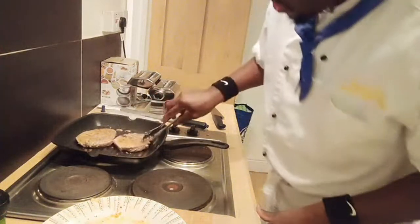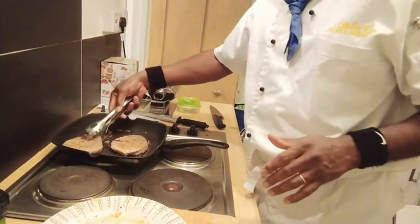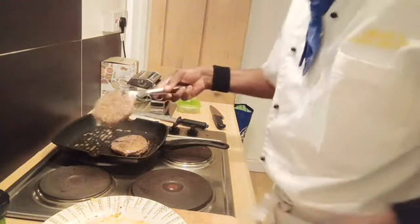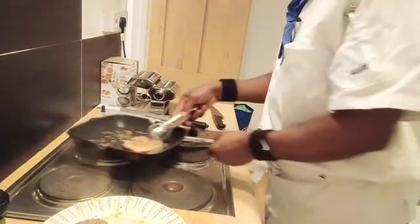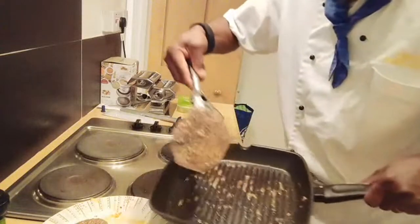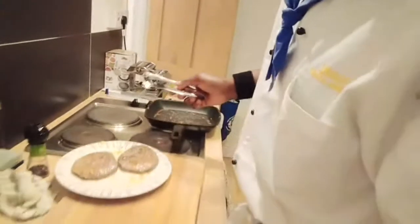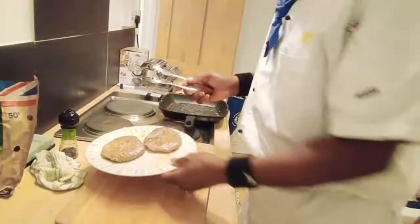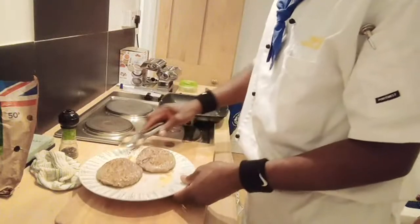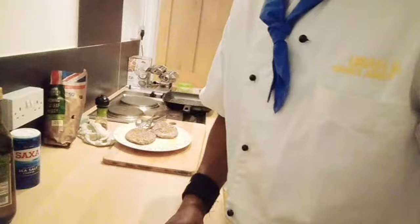You can see the steak - I'm going to show you that it's pink inside. That's the medium. I'll rest my steak. I'm going to show you the garlic butter I made. Amazing - this is the medium rare steak. Medium rare is 2 minutes on both sides and medium is 2 to 3 minutes on both sides.